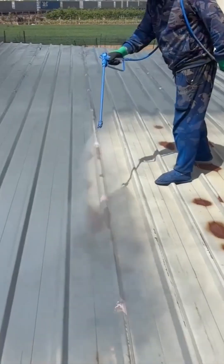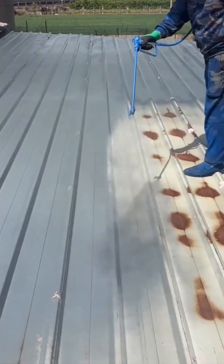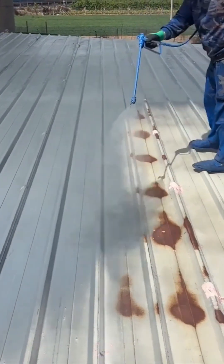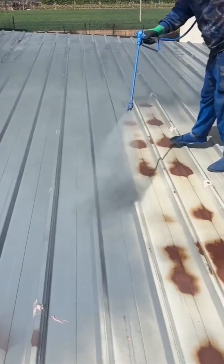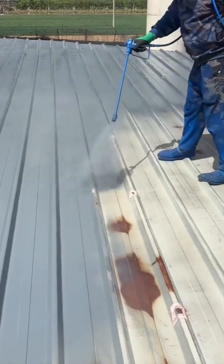Up on the roof again, this time with a sprayer. It's a coat of armor, a liquid shield being applied to protect the roof from the relentless assault of sun and rain. It's a dirty job, but the view must be incredible.